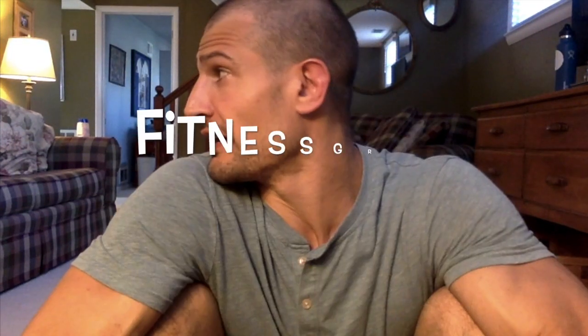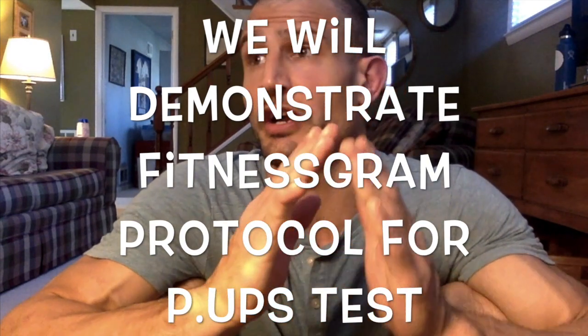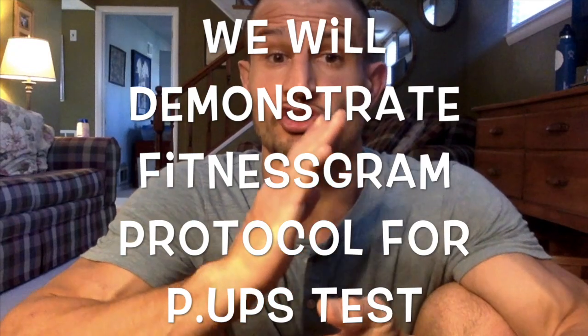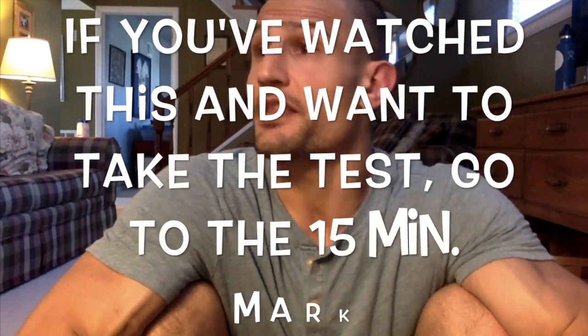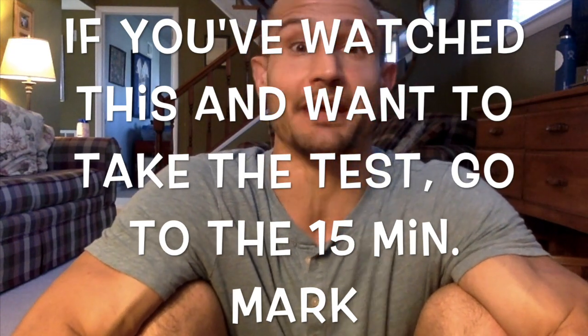Hi all, this is Mr. P coming at you with a Fitnessgram push-ups tutorial today for my second graders. This Fitnessgram push-ups tutorial is focused on doing push-ups to a counter the Fitnessgram way. Even if you can do push-ups in different ways — like amazing no-handed push-ups, two-finger push-ups, or whatever — we are looking for basic Fitnessgram push-ups. I'm going to demonstrate those, demonstrate common mistakes made in the test, and demonstrate how a spotter can help you get this done correctly.